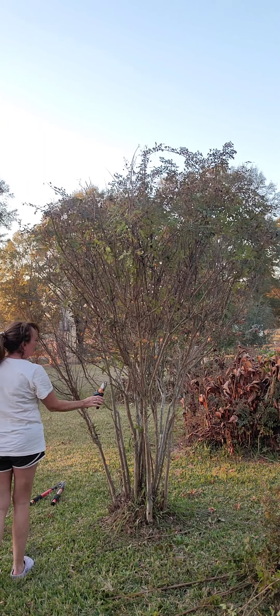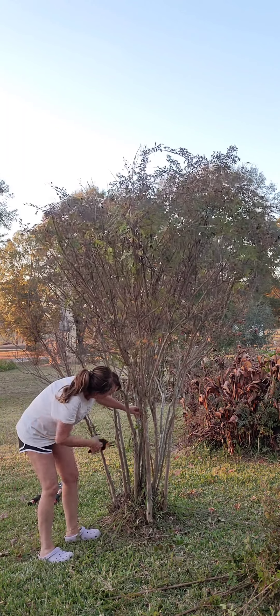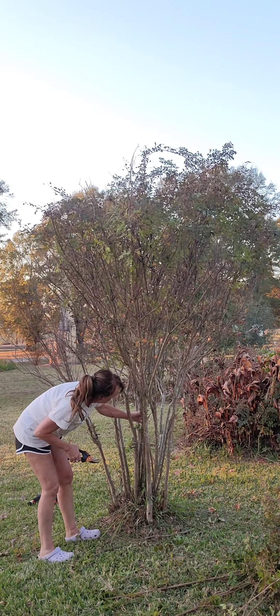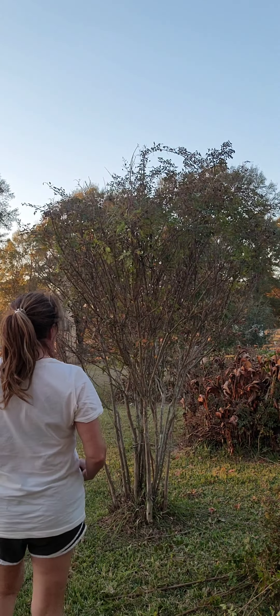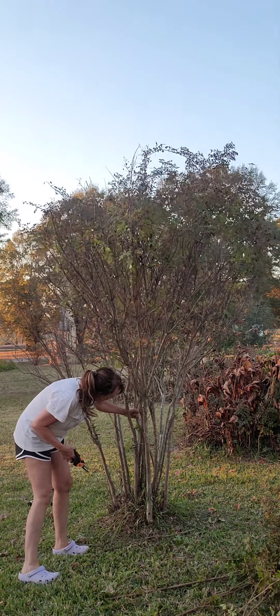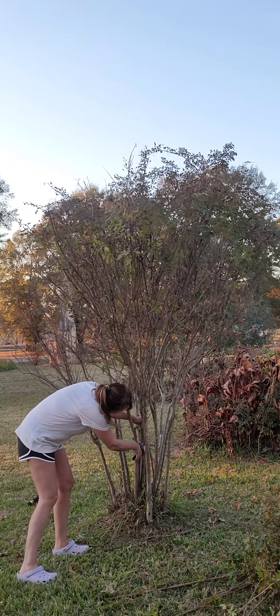I'm having a time — I'm having to trace where these things are coming up in the crepe myrtle. Let me show y'all what I'm talking about. It's got these things that it'll put off and wrap around my crepe myrtle. I'm having to find those and cut them. Oh boy, I do not like pepper vine — no I don't.